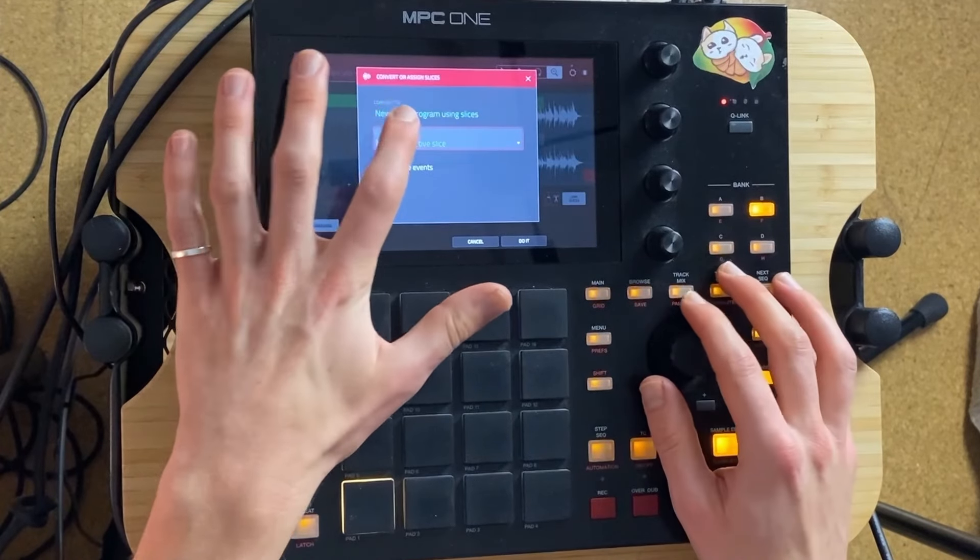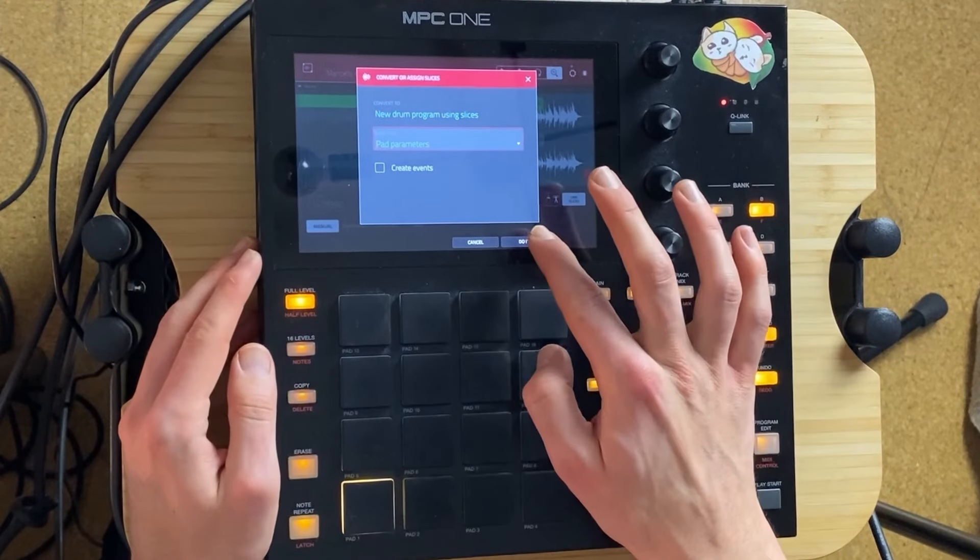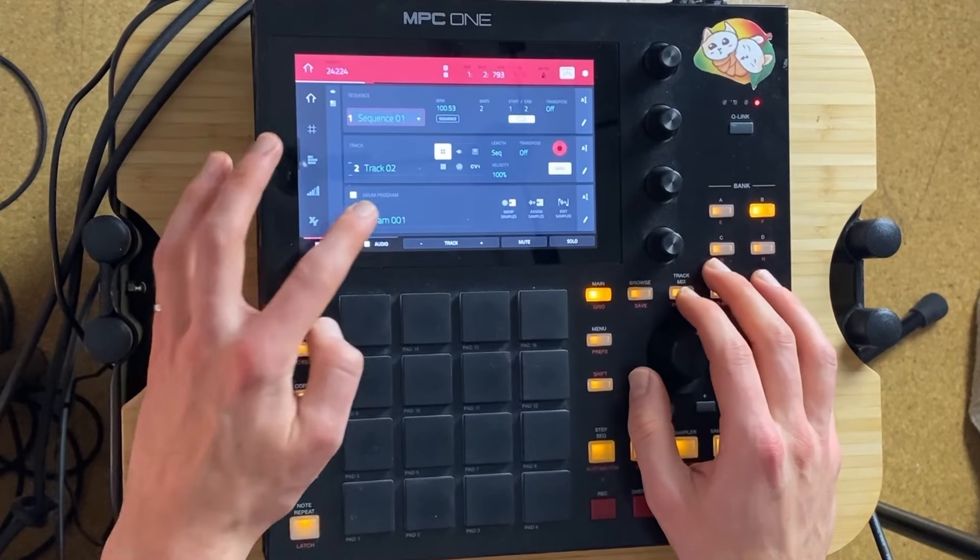Let's shift convert — New drum program, pad parameters. Let's look for it.